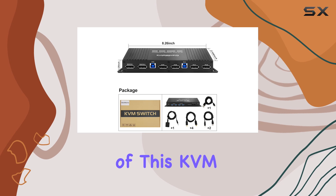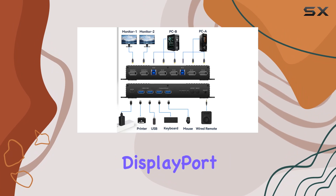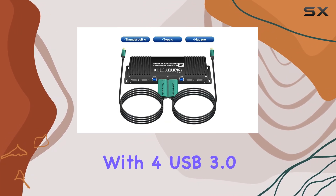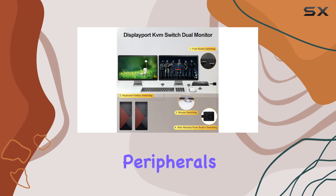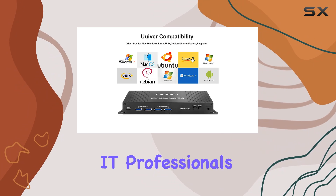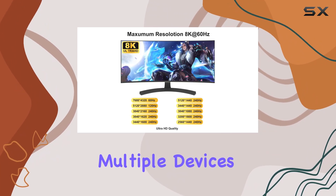One of the standout features of this KVM switch is its versatility. Not only does it support dual monitors with DisplayPort connections, but it also comes equipped with four USB 3.0 ports, allowing you to share peripherals seamlessly between two computers or laptops. This is perfect for IT professionals, gamers, or anyone who needs to switch between multiple devices without the hassle of constantly plugging and unplugging cables.